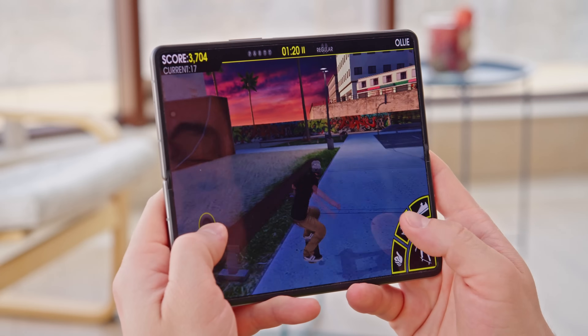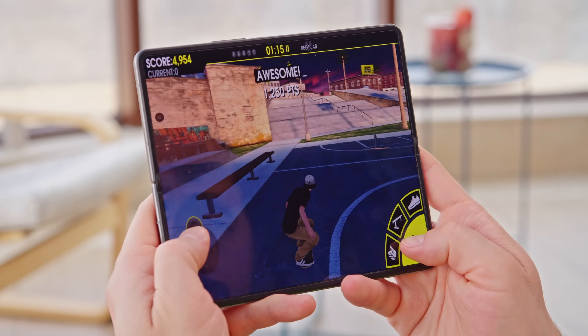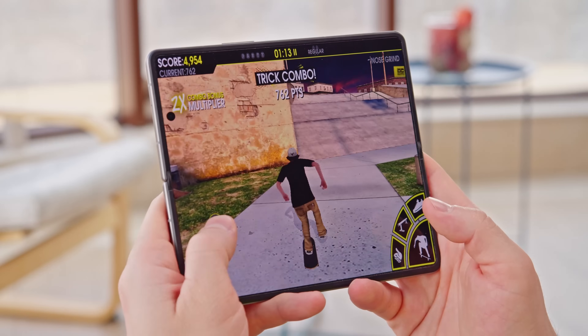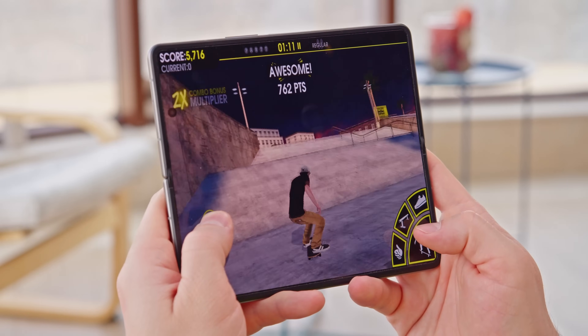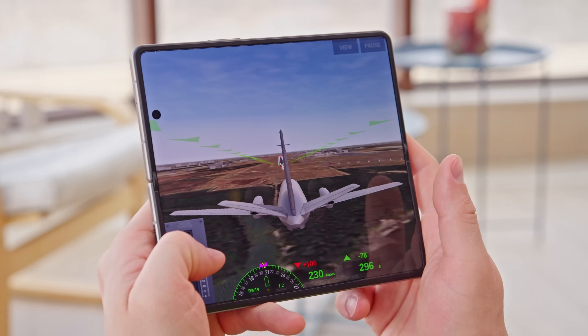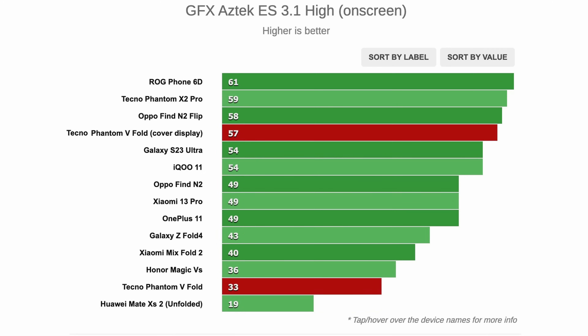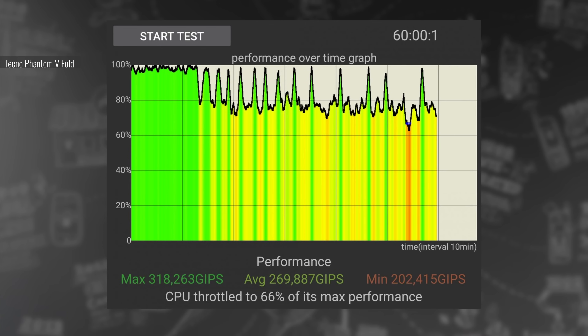The chipset of the Tecno Phantom V Fold is MediaTek's high-end Dimensity 9000+, a flagship-grade chipset in the same class as last year's Snapdragon 8 Plus Gen 1. In benchmarks, the Tecno does a great job, demonstrating performance on par with Samsung's Galaxy Z Fold 4. Thermal management is decent too — the Phantom V Fold did well in GPU stress tests, and CPU stress results weren't exactly smooth but still not too bad.